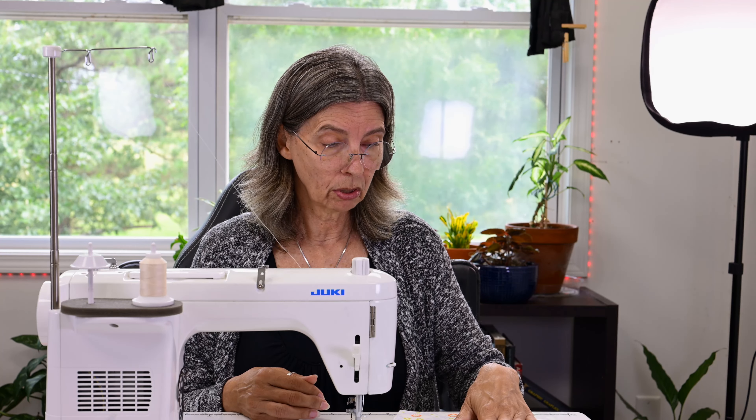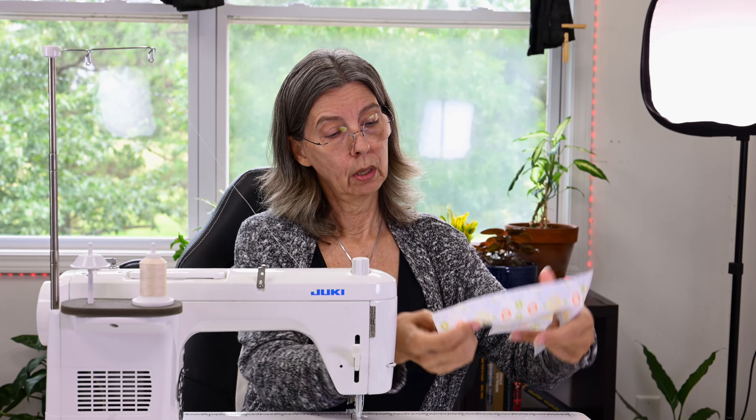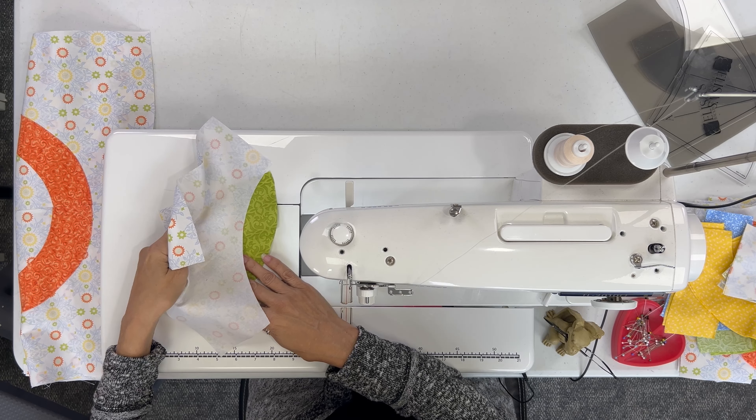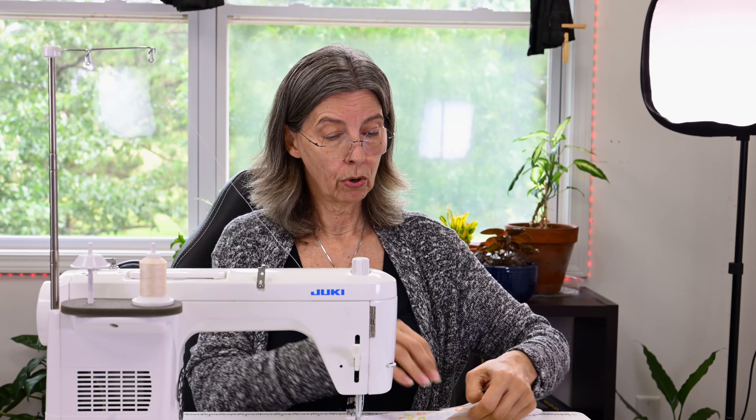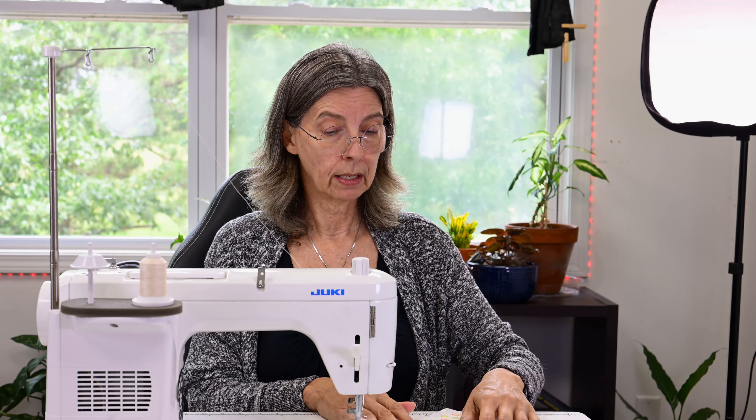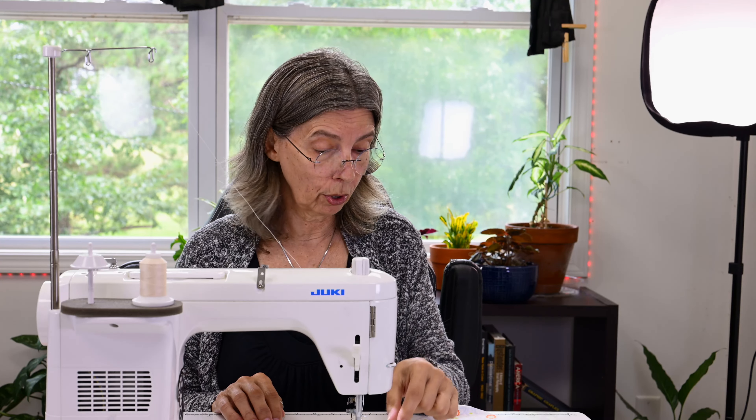Just remember — always put the inner curve on the top, always. And your outer curve should be flat on the bed of your machine. Next video, we're going to go over how to draft this pattern and get your quarter-inch seam allowances so that you can sew any curve you want. If you like this video, give us a thumbs up and please subscribe — we're trying to get those numbers up for the YouTube algorithms. Do comment, because I love to respond to comments and get that conversation going. If you have any questions, let me know in the comments.